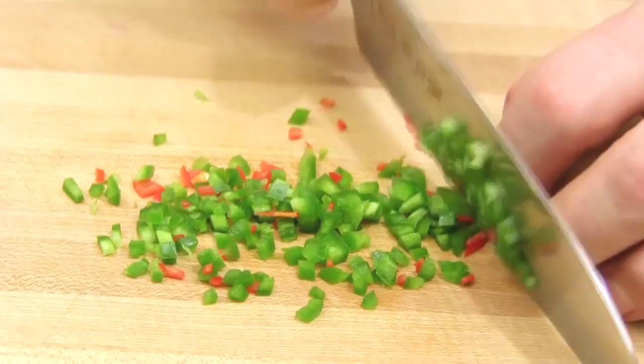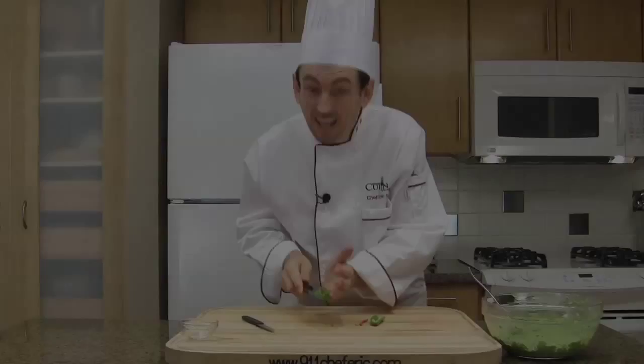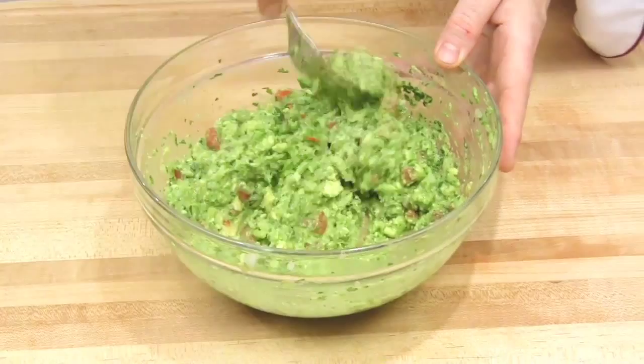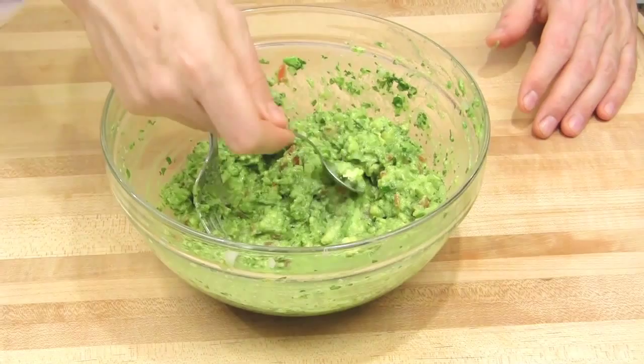Add the hot chili to the guacamole and mix well. Taste — mmm, very nice. Adjust the seasoning if necessary, but my guacamole is perfect. So let's plate it. Guacamole — bon appétit.